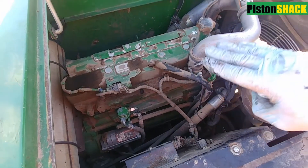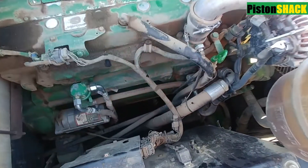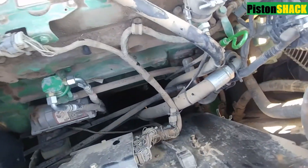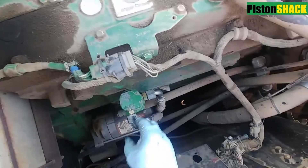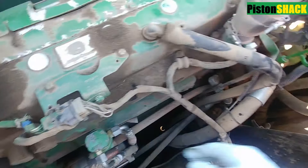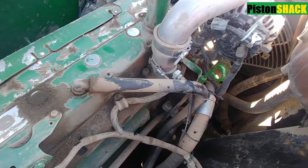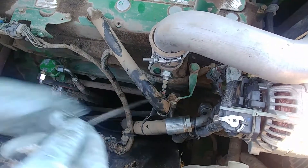If you notice that engine oil level started going up, it means you're getting fuel mixed with the engine oil — engine oil dilution. On a John Deere 6.8 4.5 PowerTech, the first thing to check is your lift pump. That lift pump normally leaks externally, but sometimes it leaks inside the engine.